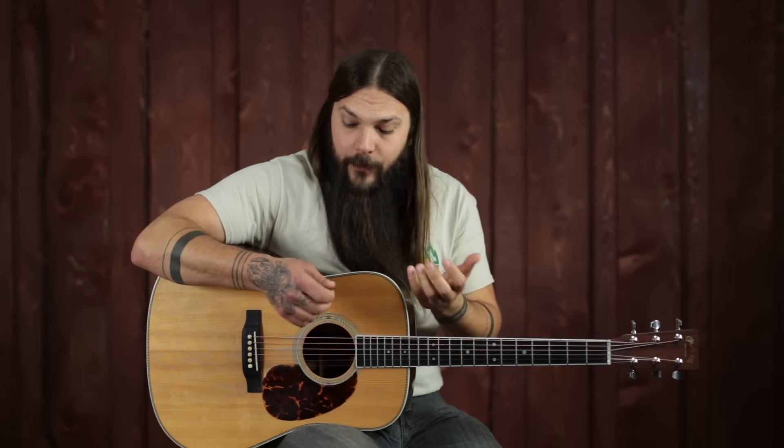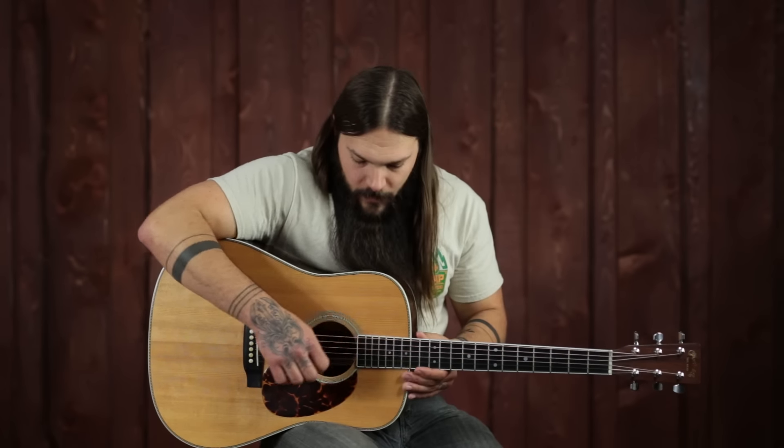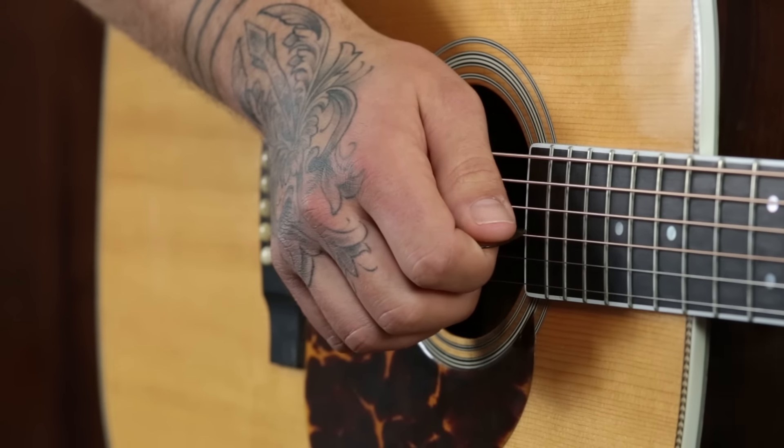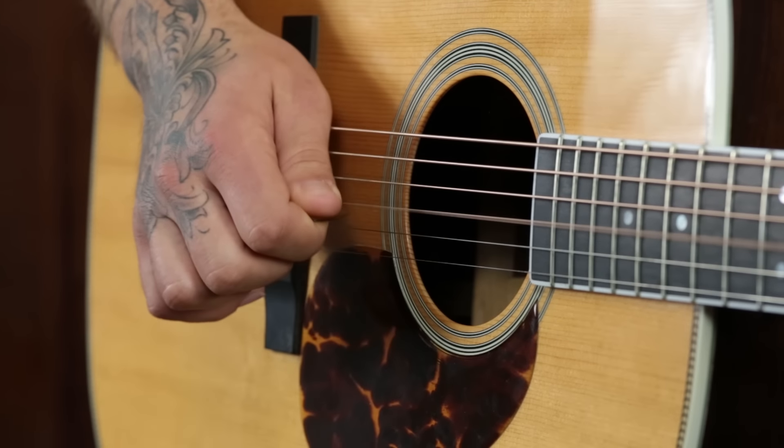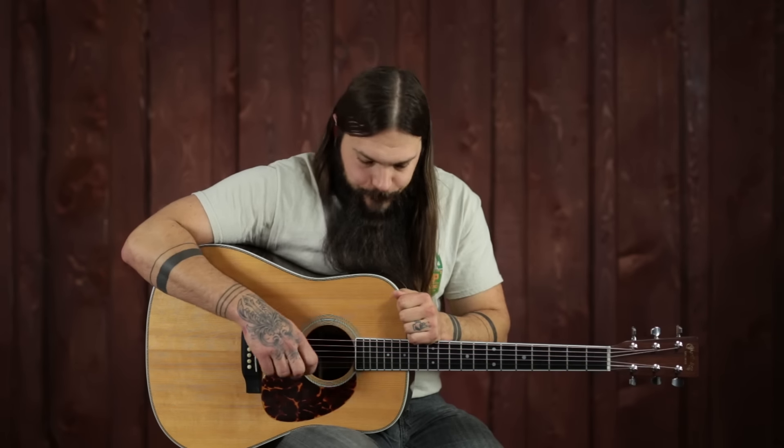The flat pick is essentially like your tone control, because depending on where you place the flat pick on the string, it will yield a different tone. The closer to the neck or over the sound hole, you'll get a much warmer tone. But as you move it back towards the saddle, it's going to be much sharper and more articulate. The tone varies greatly depending upon where the pick strikes the string. Generally speaking for lead, I'm closer to the saddle because the string offers more tension and I like that articulate sound. Conversely, if I'm playing rhythm, I'll be over the sound hole because I like that fuller, warmer sound.